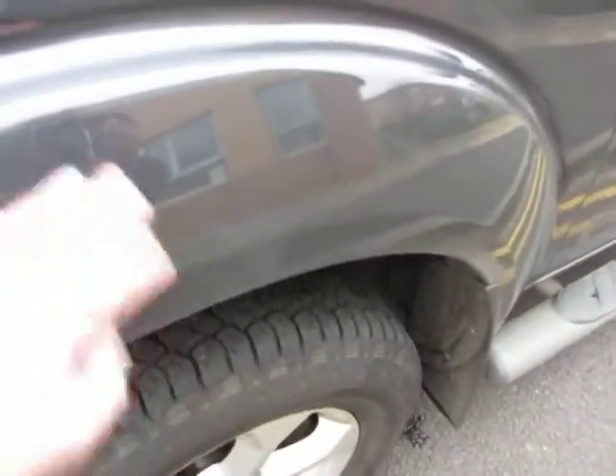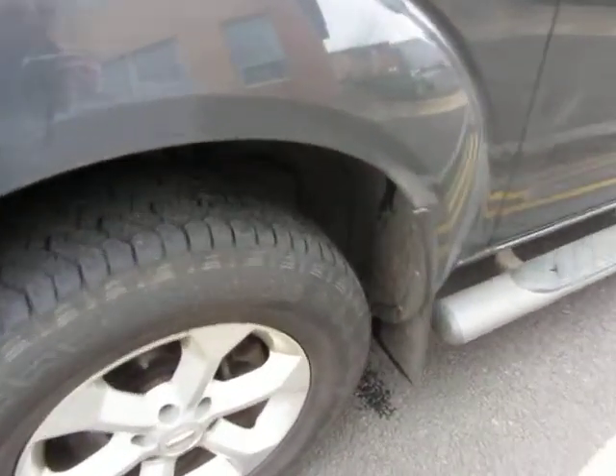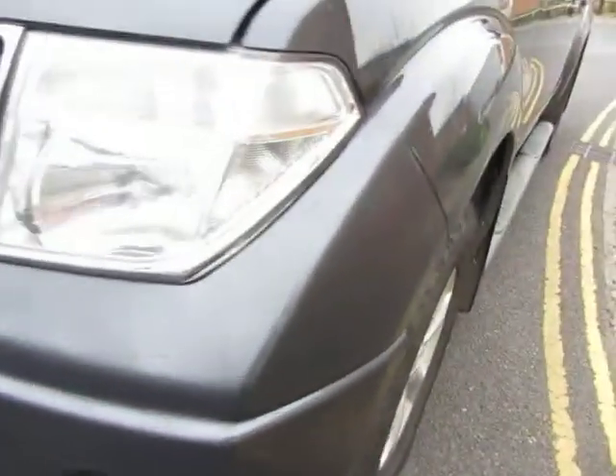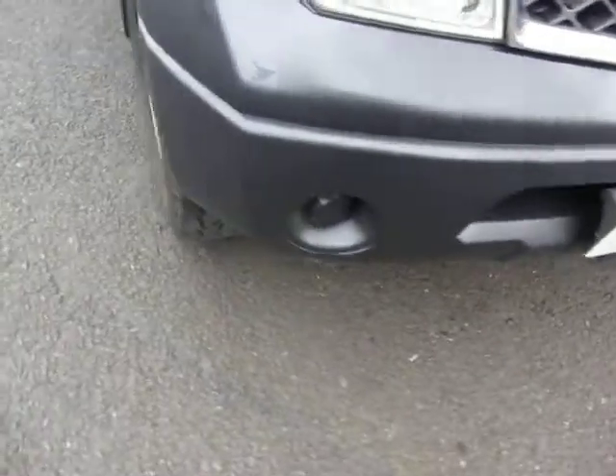And the front wing is the same — it needs machine polishing. We've got 3mm on that tyre and the alloy needs refurbing again. Going around the front, it's dull there. We've got scratches and some chips to sort out on the front bumper and around here.